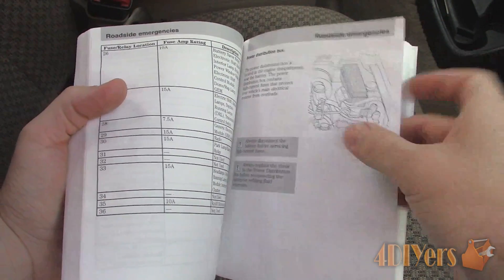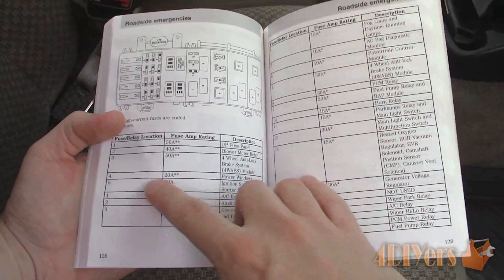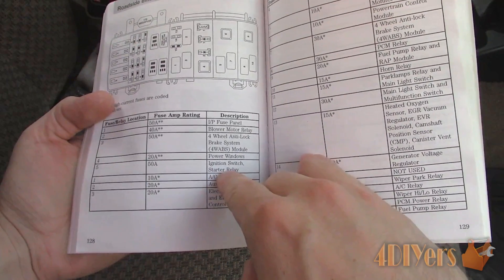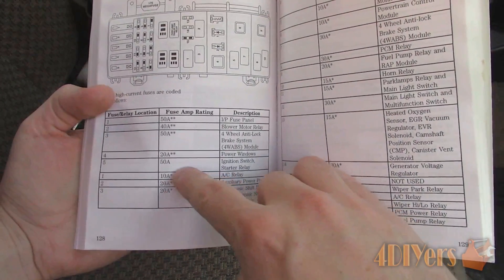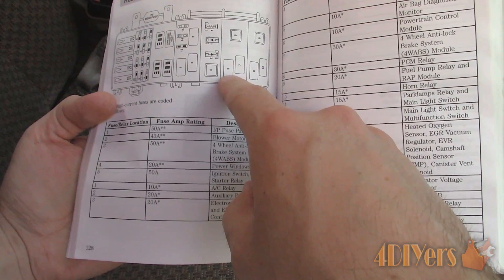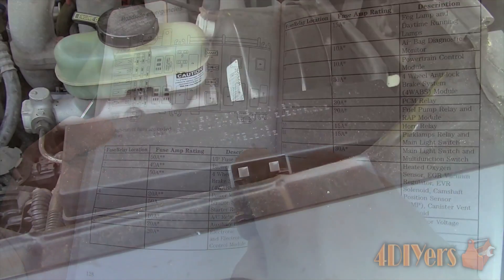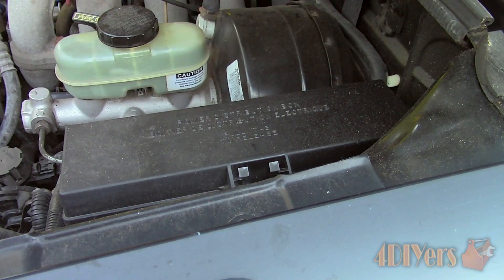I prefer to start with easy accessible areas first then move my way up to more complicated areas. Starting with an easy area: the fuse. Refer to your vehicle's owner's manual for the corresponding fuse and its location. Use a multimeter or test light to determine if the fuse is faulty. Do not visually inspect it, as this isn't a reliable method.